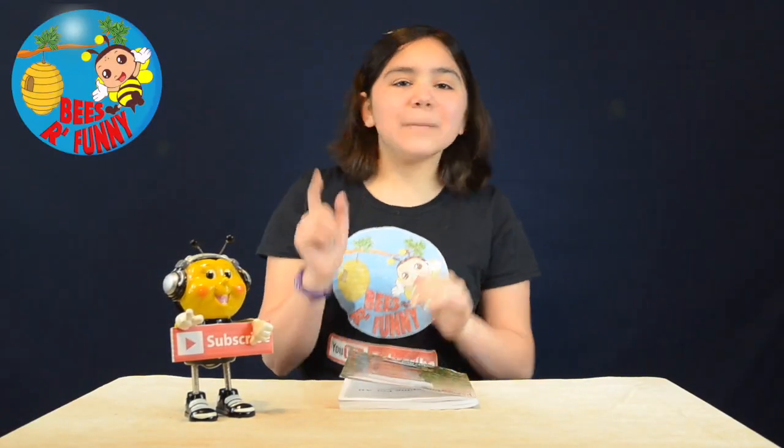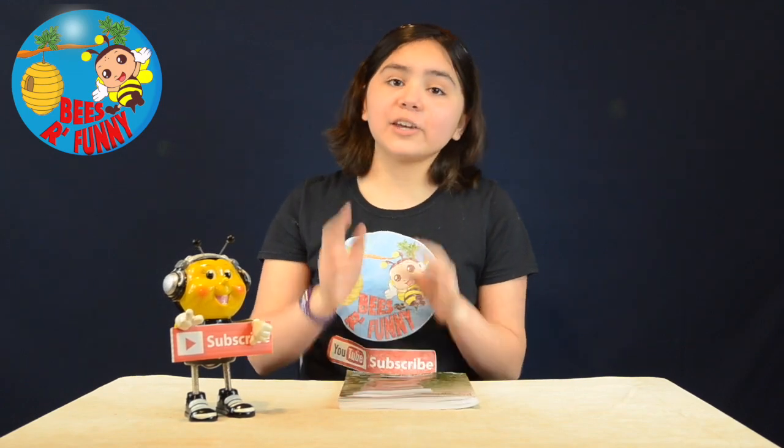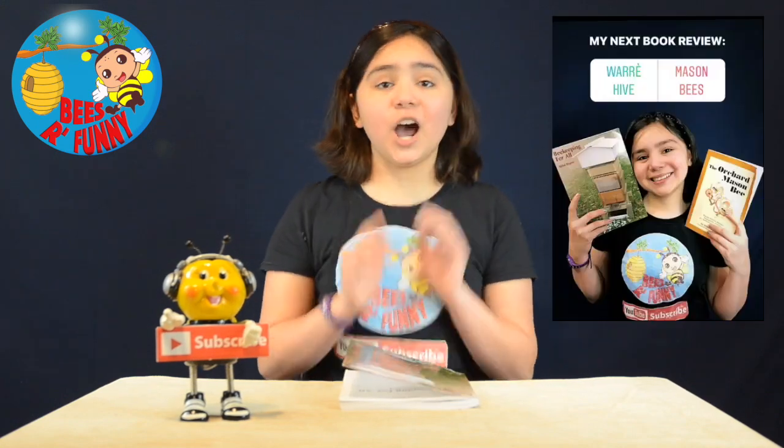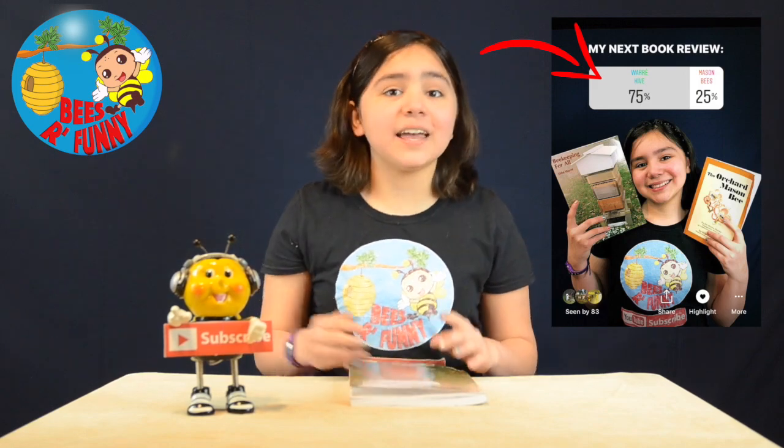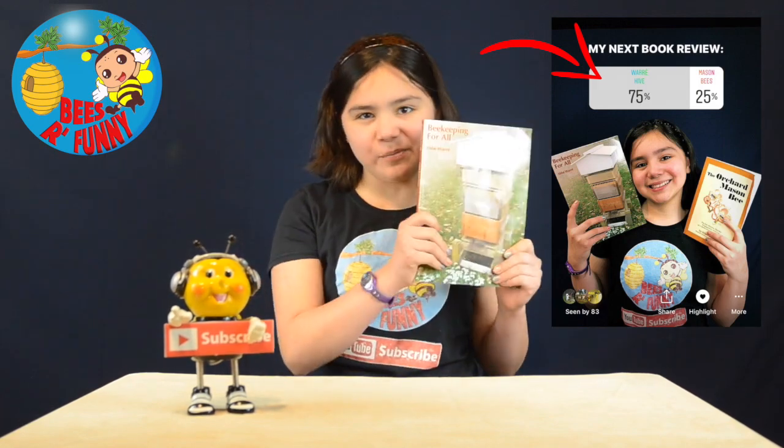Hey, what's up everyone? Malvi here, and as I promised, here is my review on the book you guys wanted me to talk about. First of all, a big thanks to everyone that participated on our Instagram poll. Winning with 75% of the votes, here is the book.